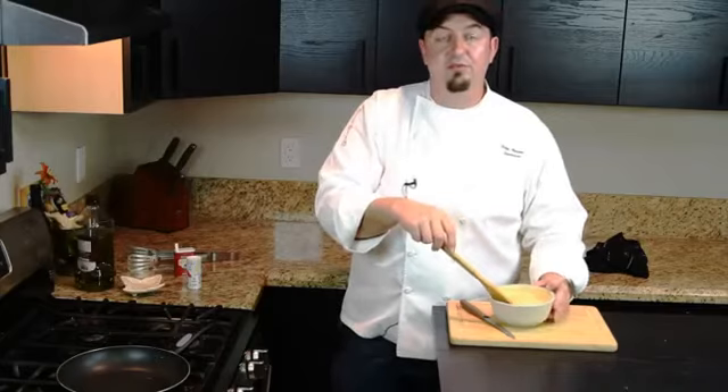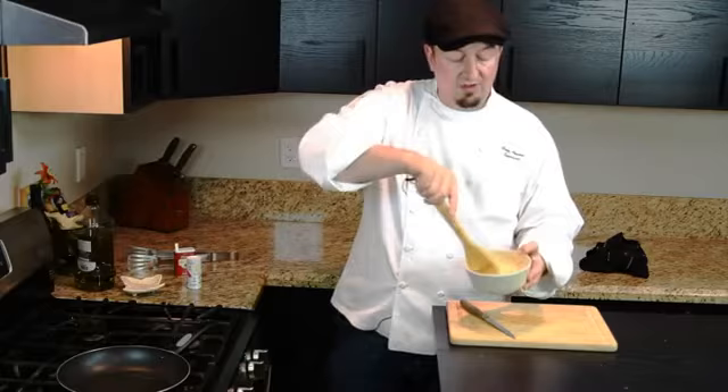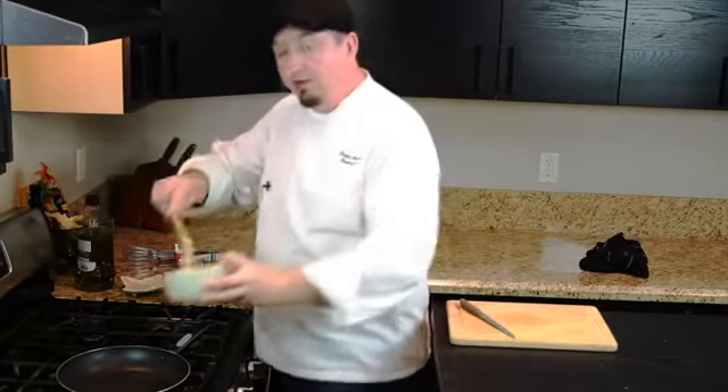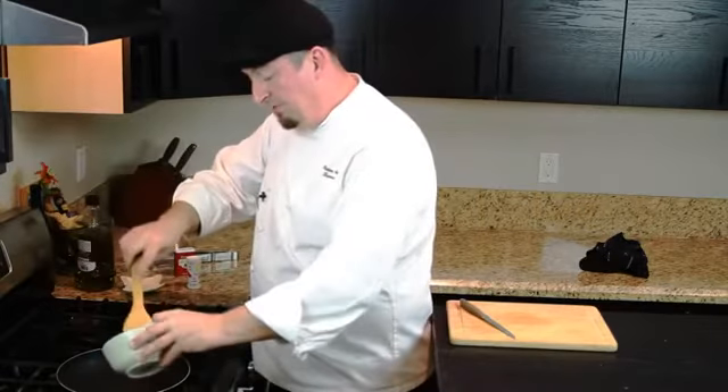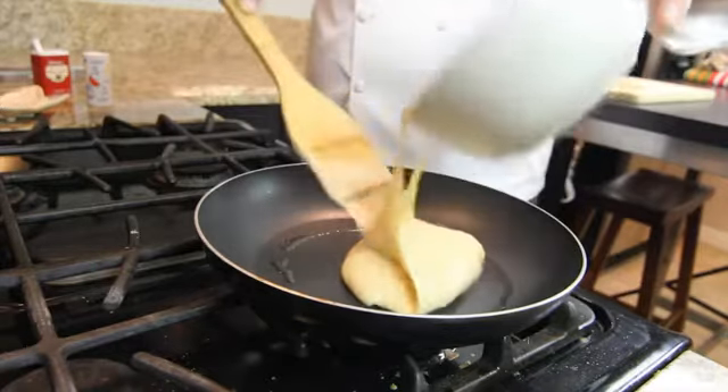Now we got our mixture together for the ricotta and sour cream pancakes. Got it all nice and whisked together. We're going to go over to the hot pan and put our pancakes right in the pan and bake them.